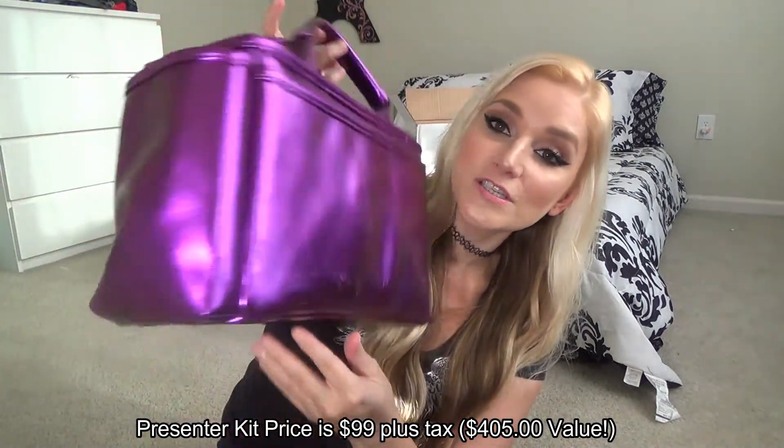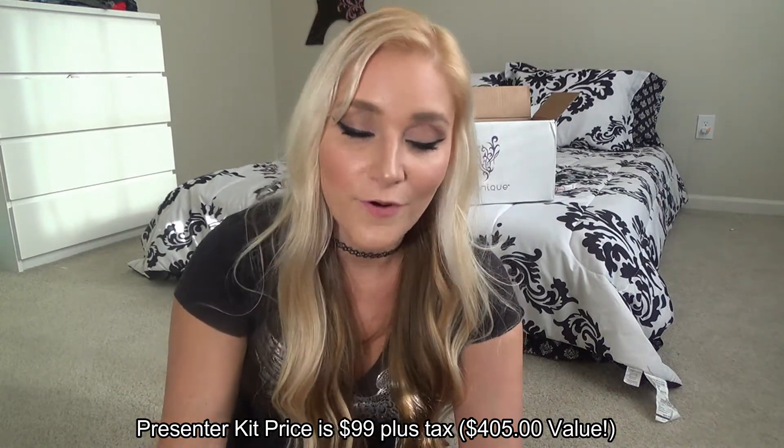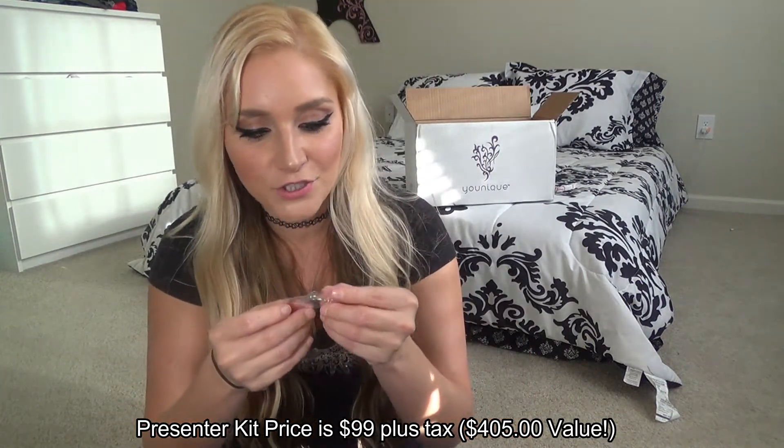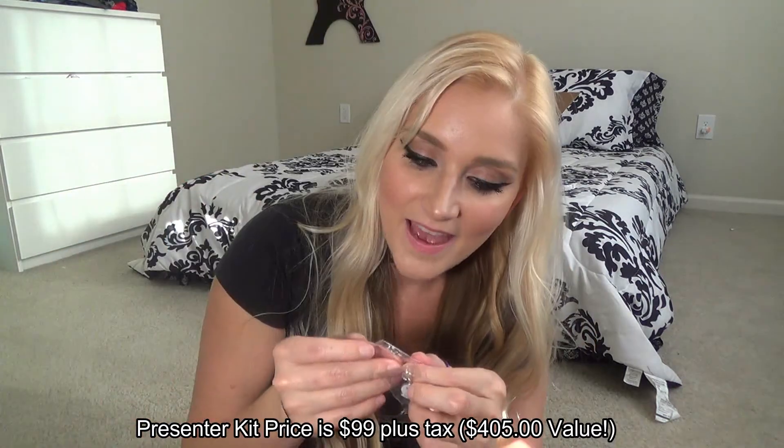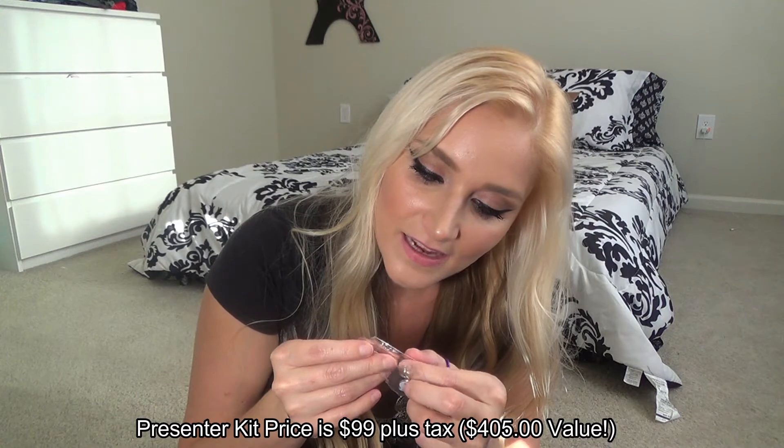Last but not least, we have the Younique Moodstruck 3D fiber lashes plus — it comes with the transplanting gel and the fibers. If you've never used this before, it's so awesome: it's a two-step process where you put on the transplanting gel, then the fibers, and your lashes look amazing. All of these products came in this gorgeous bag — it was about four hundred dollars worth of makeup for a much smaller price. We also have charms: the white charm for beginners like me, and another charm that says 'Saving lashes, changing lives' — super cute.